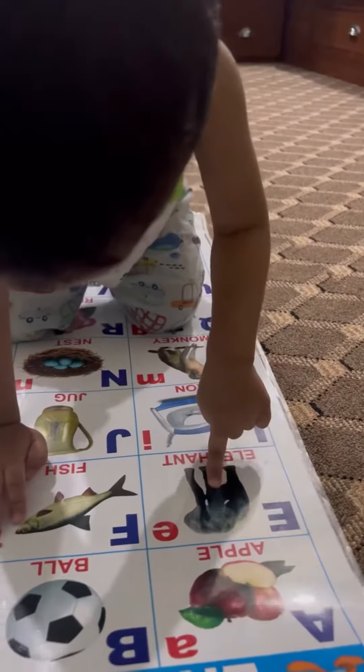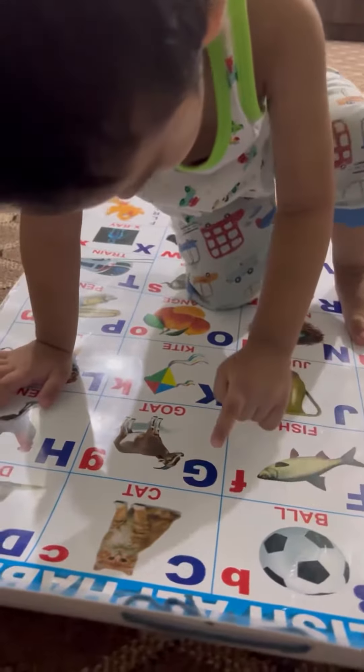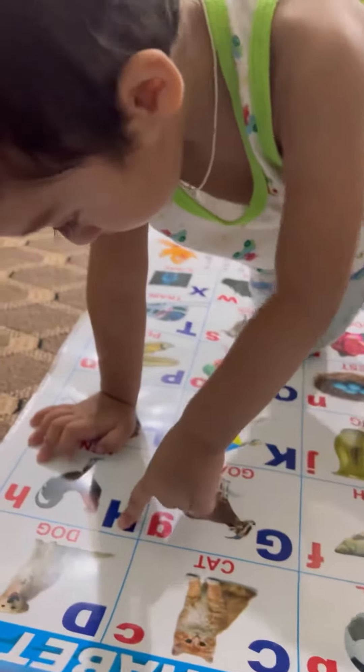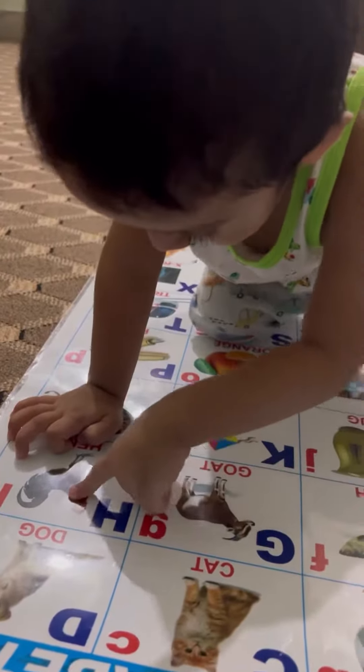I for paint. I for piece. I for goat. I for hands.